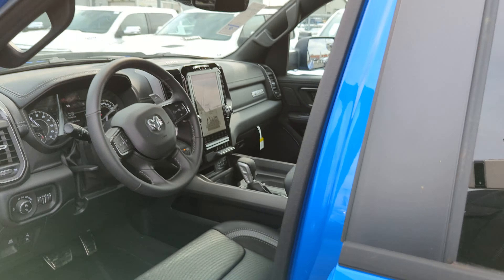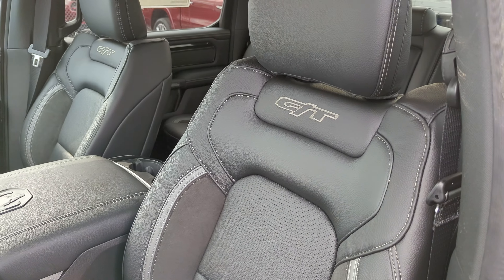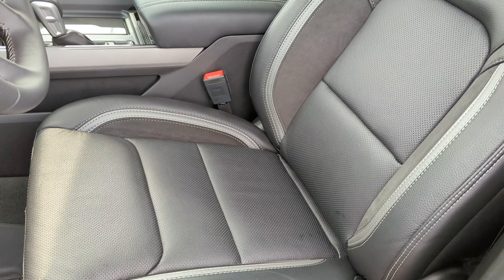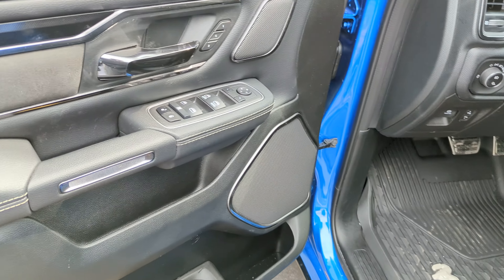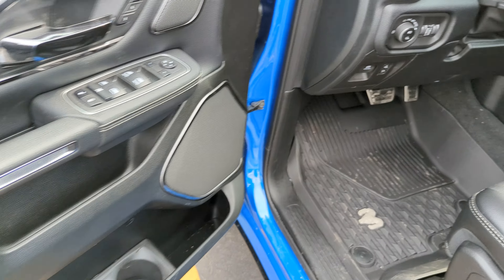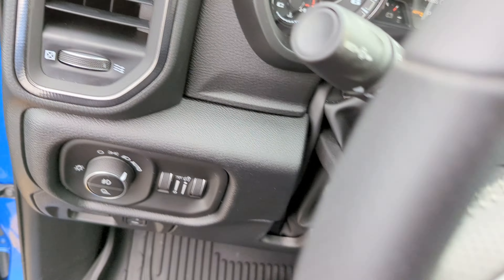Let's jump into the front seat and take a look inside this beautiful truck. We have a leather and vinyl combination interior with high-bolstered seats featuring the GT logos in the backrest, white stitching, and a suede insert in the back of the seat. On the driver's side you have a power seat with lumbar adjustments, and on the door you have memory seating, power locks, windows, and mirror adjustments.